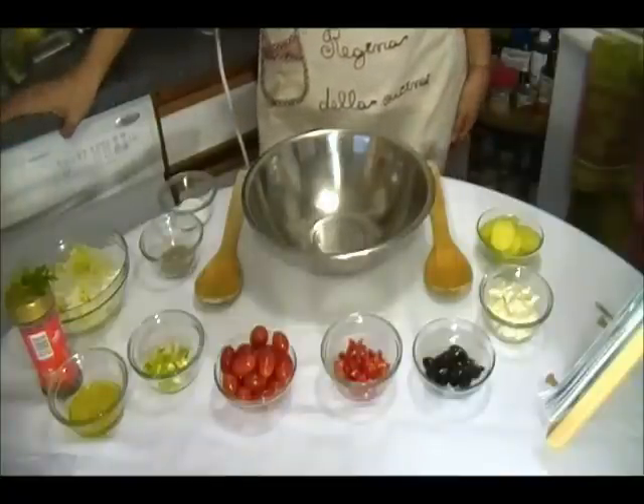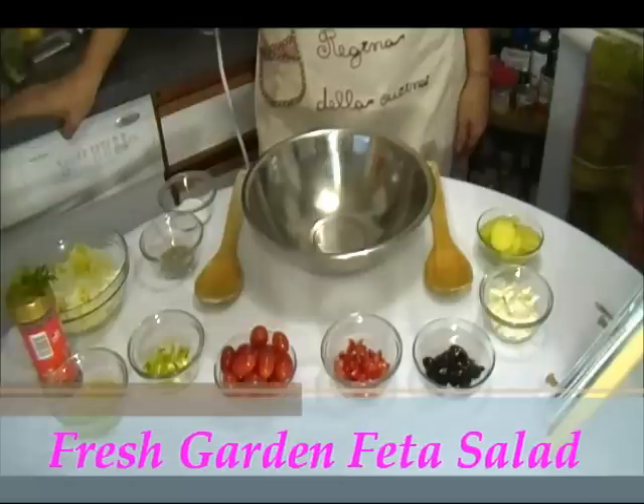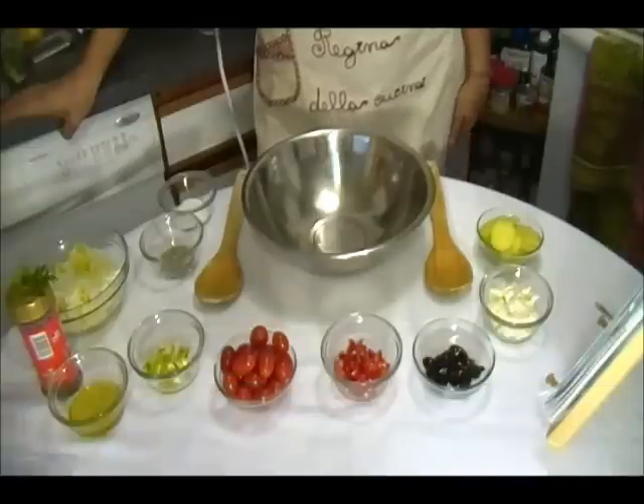Hi, this is Shania and welcome to my kitchen. Today I'm going to make fresh garden feta salad. Let's look at the ingredients.